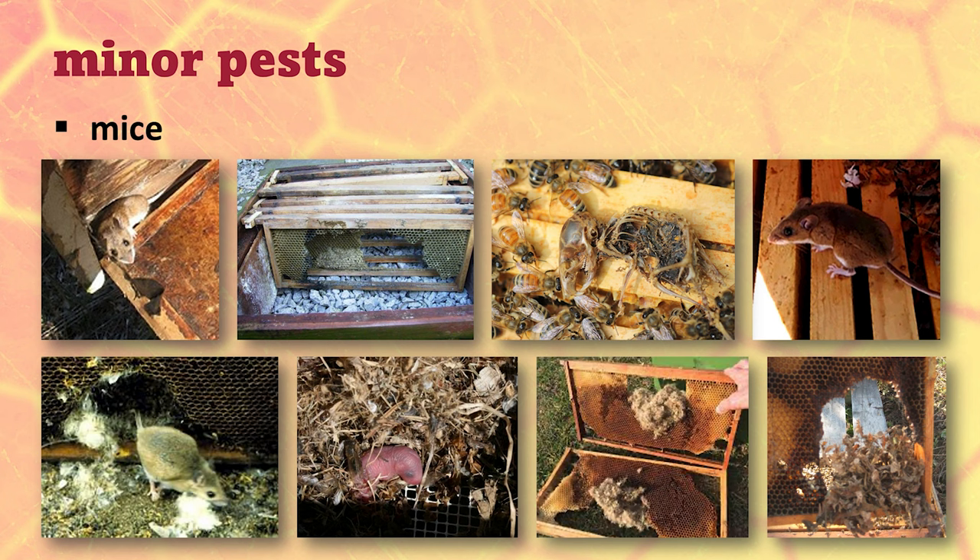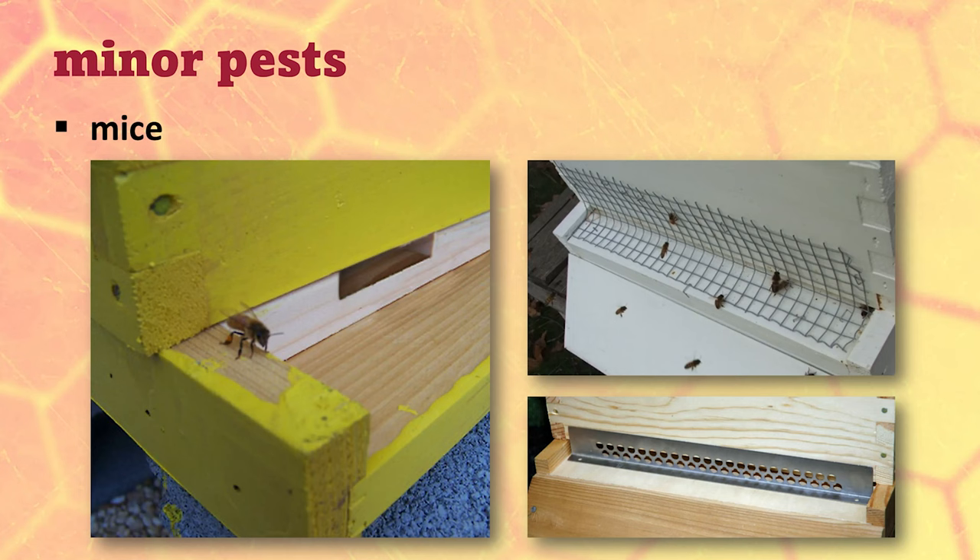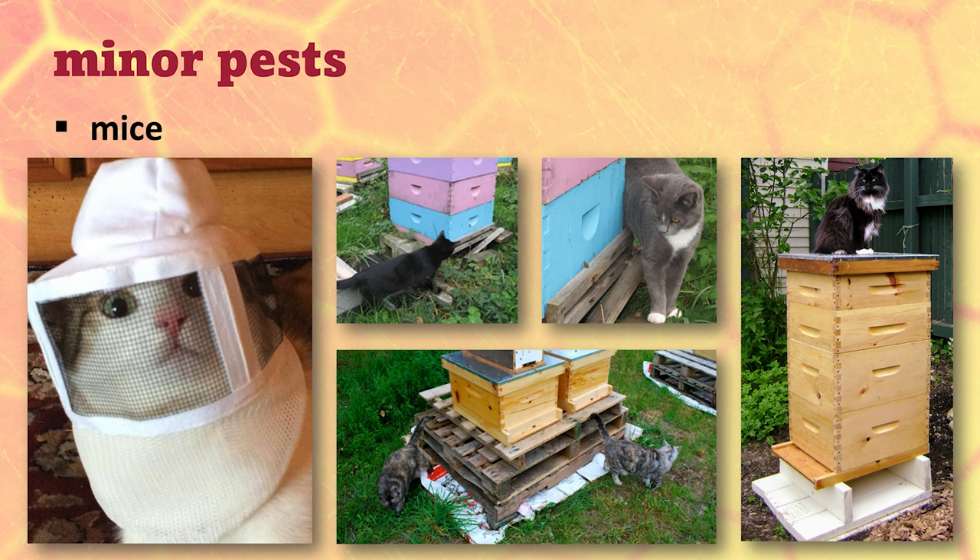We talked about mice last time — putting in mouse guards. We know what mice do when they get into a beehive, and we also know what bees do when mice get into a beehive. Put those mouse guards on before it gets cold enough that bees will cluster; that just keeps mice out of the hive and solves a lot of problems.